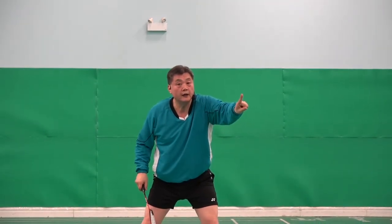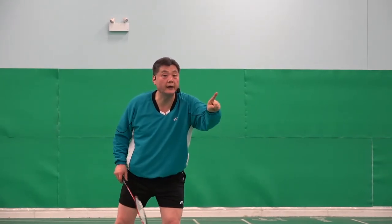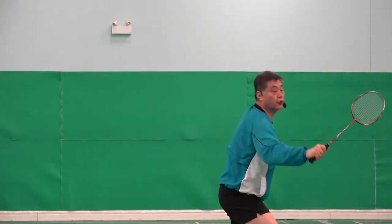So on the way, your racket should go up — and I call it hold the shuttlecock. On the way: one, two. Or if the shuttle goes deeper: one, two, three.